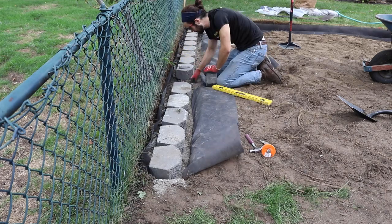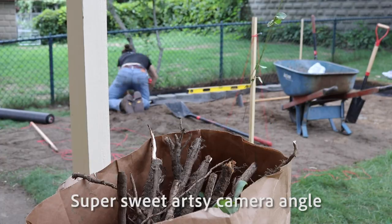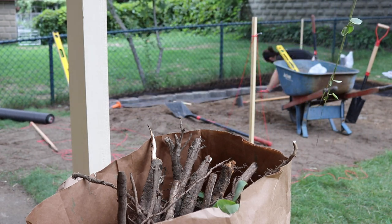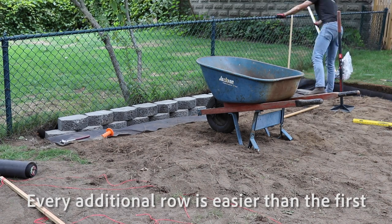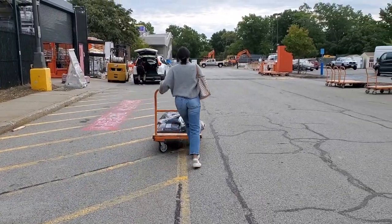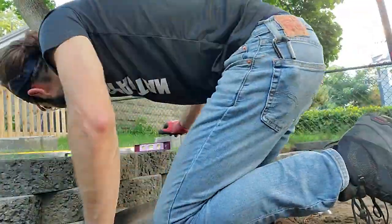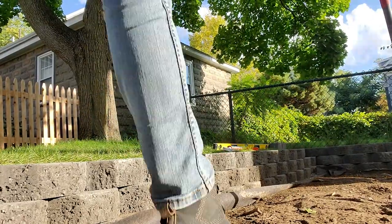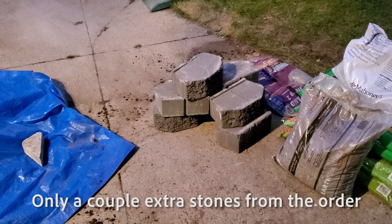I also found the best strategy for me was to lay them all out and kind of look at the bigger picture of all the stones together, instead of one by one, and then come back one by one. Every additional row will be easier than the first — you basically just plop on top. I was doing a dry fit here and came back later and glued everything together with Loctite landscape adhesive. It is very gummy, but it sticks rocks together. Only five stones left over — that was a homer.